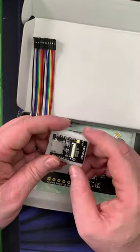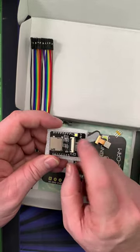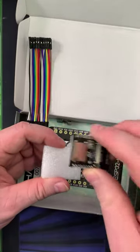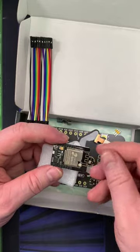Oh, this doesn't have a USB port on it. That's right — the other ones of these I have, I have a development board that you plug it into that gives the USB connection.